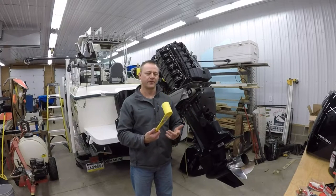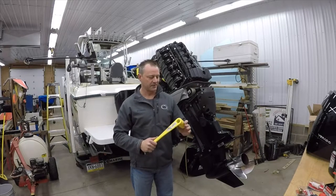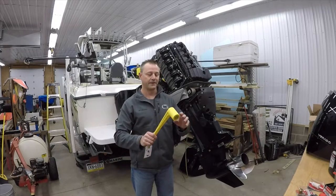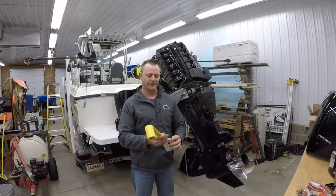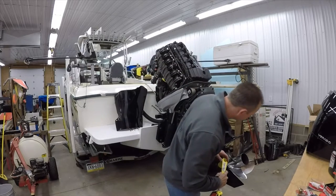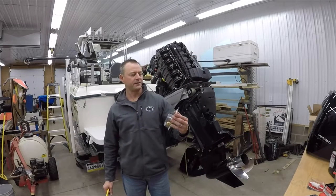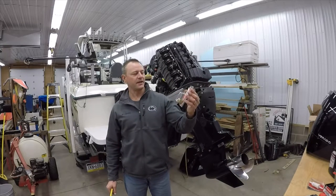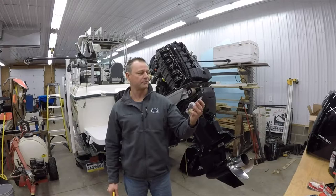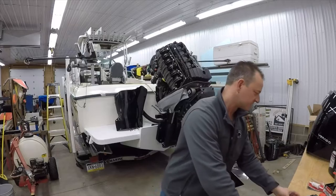I purchased one of these prop wrenches last year — I wanted one to keep on the boat. This is a lightweight plastic one. I used it last year to take the prop nut off. This is the prop wrench for the nut — it's an inch and a sixteenth, which fits on the nut that's on the prop there. I also last year purchased one of these nut and tab washer kits, just in case I ever have a thread issue or feel I need to replace it. I keep this on the boat as well, just in case.